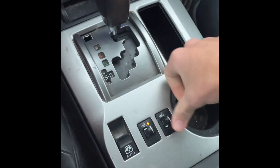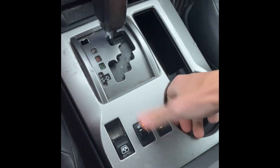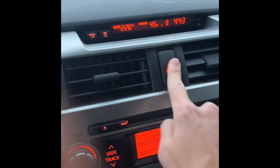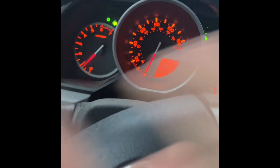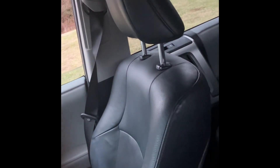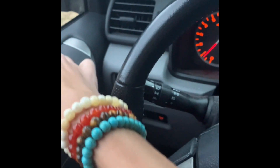It's got heated seats, though the passenger side does not work at the moment. There's a glove box and radio, and you can turn on the headlights as well as the hazards. All four windows are automatic, and it has a power driver seat and power passenger seat.